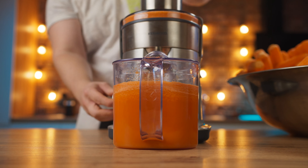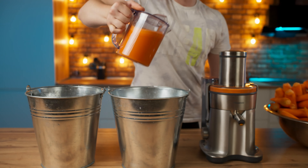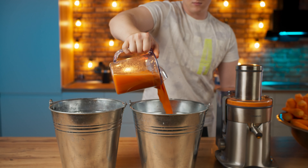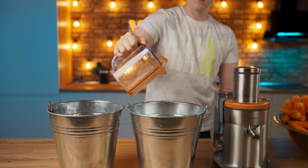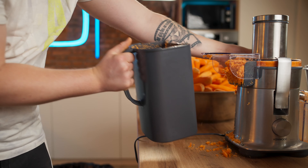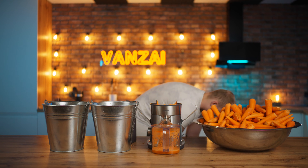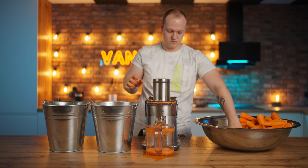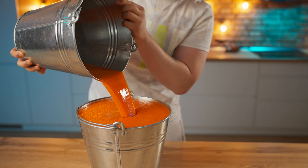The first bowl was filled, and we will accumulate juice in buckets. We pull it from the bowl. Carrots are not very juicy, so the cake container has already overflowed — we clean it. And we continue in the same spirit until we completely empty the bowl. The result was 10 liters of juice.